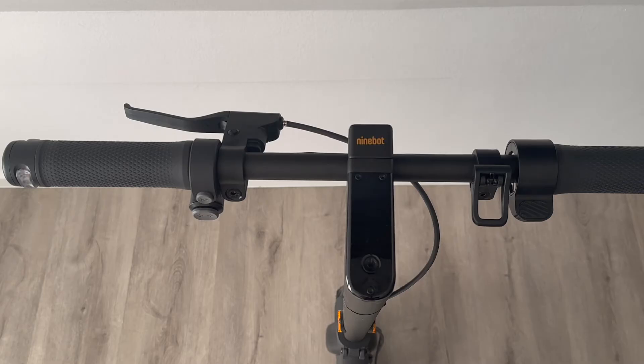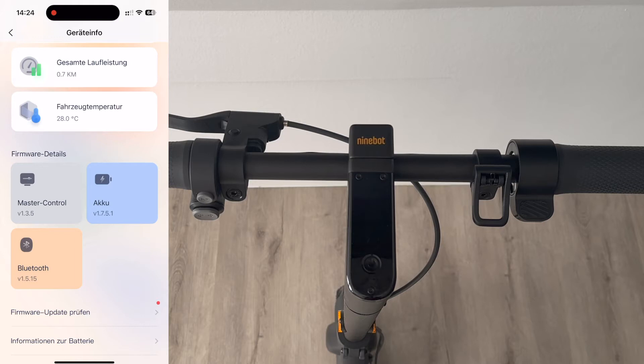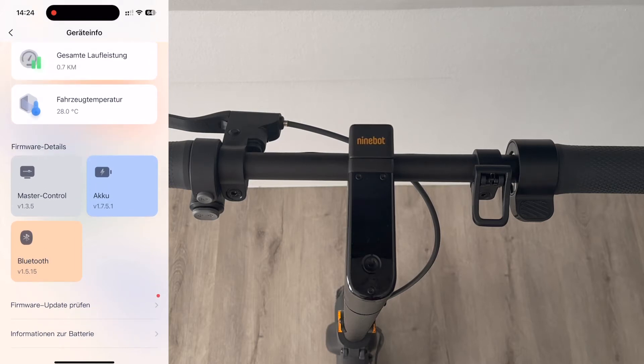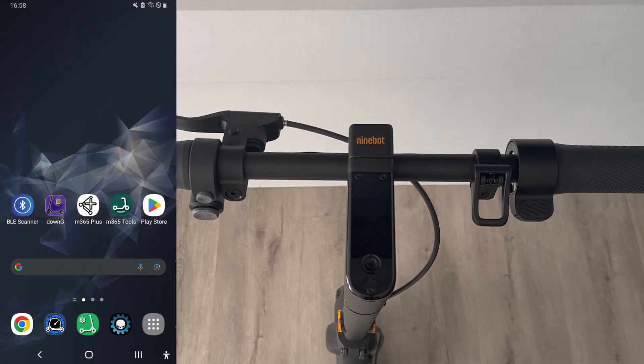In the first step, open the Segway 9W app and check the firmware. Important: if you're connected to the scooter, always make sure to disconnect Bluetooth before and then reconnect. Open the app, put it to the left of the screen, tap on the scooter, scroll down, and you'll see Master Control. I have version 1.3.5. I got information from my German community that it's also possible to have version 1.3.6 — the newer update. The next step involves changing the hex code using the BLE scanner to enter a different code.